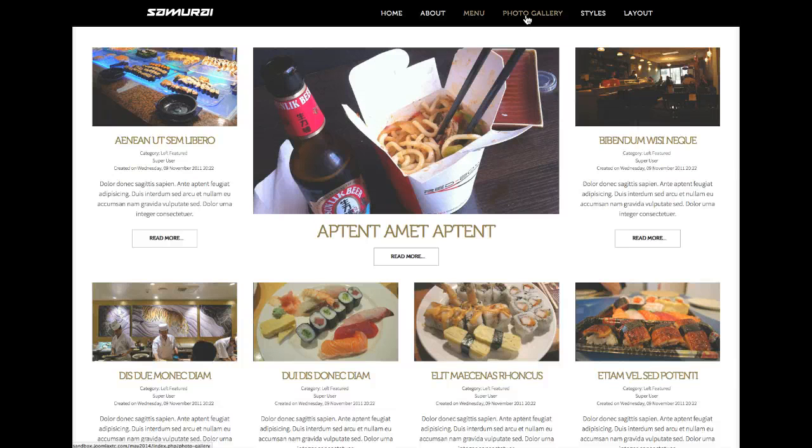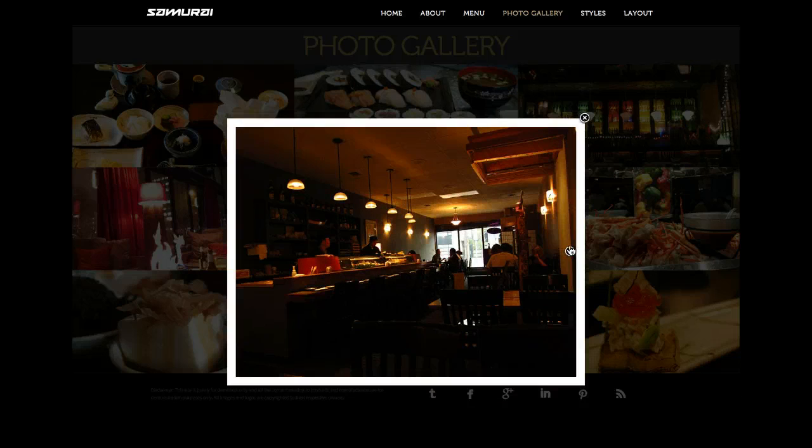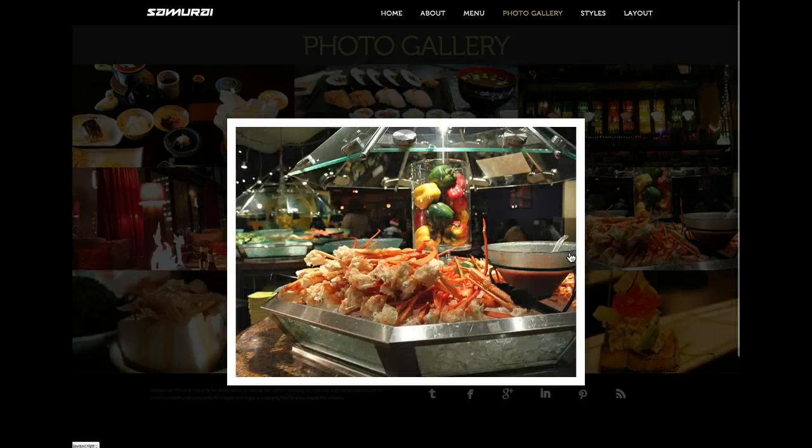Let's check out the photo gallery. The photo gallery is actually just a Joomla content article calling in these images with our image gallery plugin. It gives you a nice little photo gallery — you can click on it, it opens up, and you can pan right through.